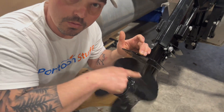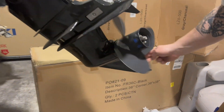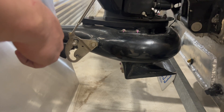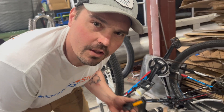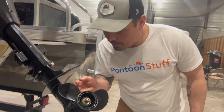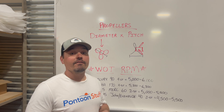Is this the right prop for my boat? What about a propeller for this motor? What about a prop for this? That doesn't even take a prop! Is this the right propeller for my trailer? What propeller are you guys running on your bike? Maybe this propeller? I'm going to show you how to find the right propeller for your boat.